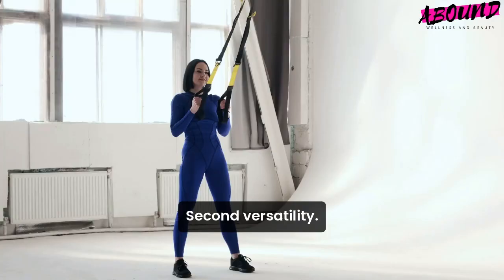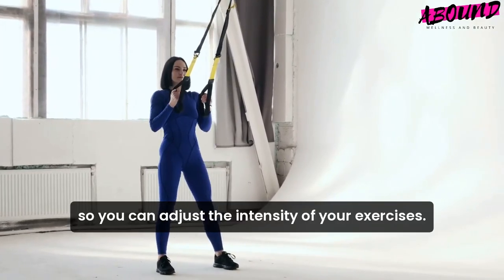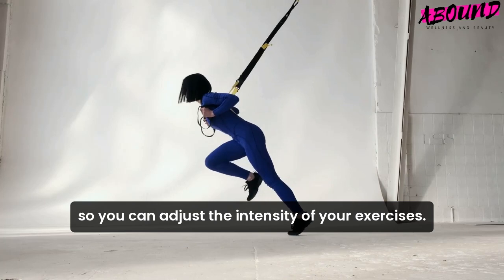Second, versatility. Look for bands that offer a range of resistance levels so you can adjust the intensity of your exercises.